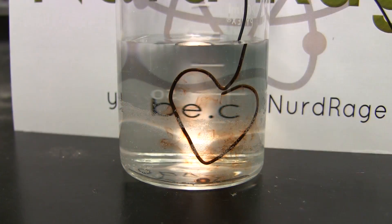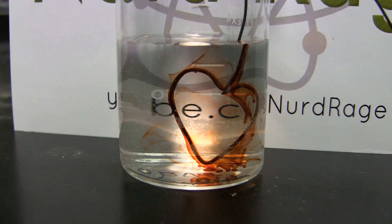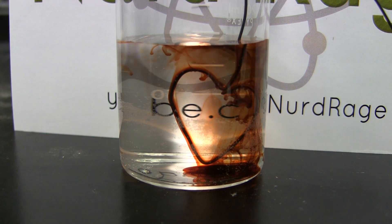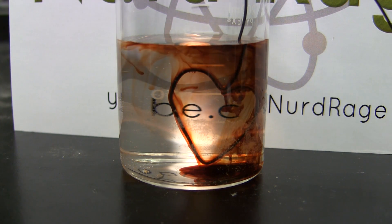A more dramatic approach is to hang the iron in the solution and do it from the side. And there you go — yet another nerdy Valentine's Day chemistry trick.